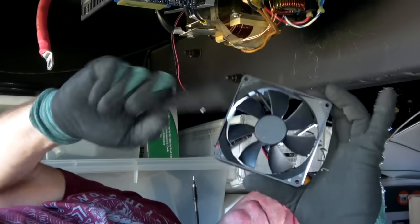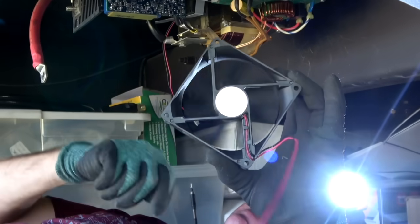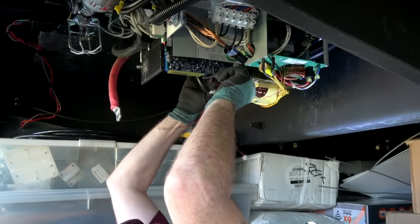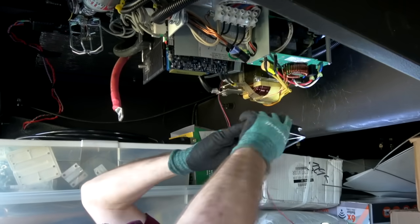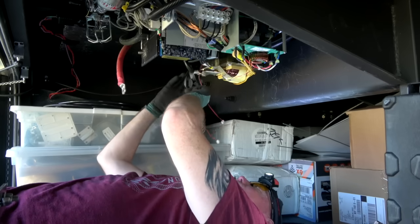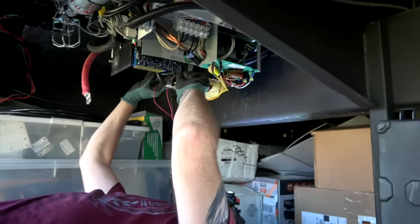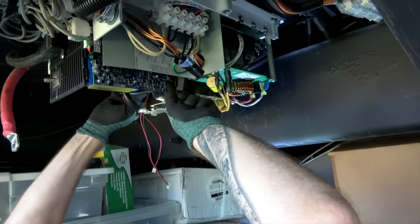This is how they should spin — nice and freely like this. Putting the second fan in, making sure the label is toward the transformer, that big block. Then the band will secure these in place once you get them lined up.